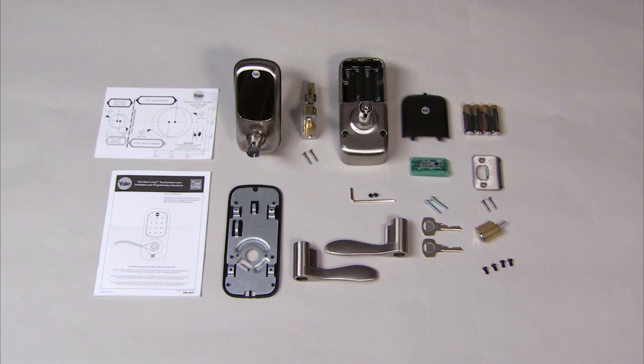Be sure your Yale Real Living Touchscreen Lever Lock components include a wireless network module if you plan to enroll your lock into a home control system. To learn how to insert the wireless network module into the lock, please see the video: Yale Real Living Deadbolt Installing Wireless Network Module in this video series.